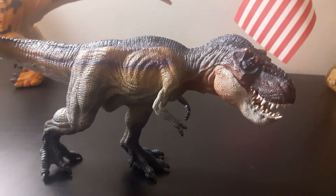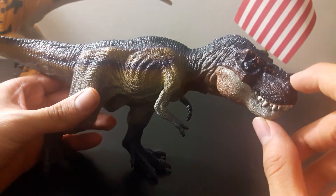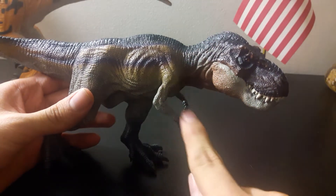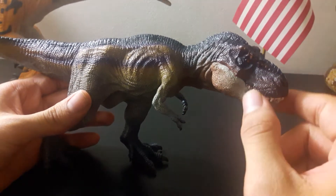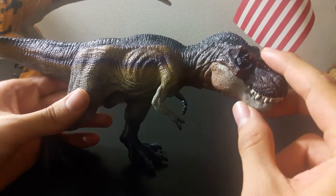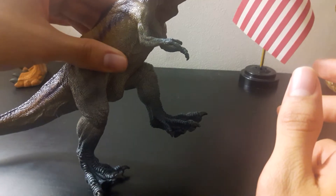With April fast approaching, so too come the Jurassic Park Fallen Kingdom toys. For the occasion I decided to review the Papo Running T-Rex. Now I believe there are two other variants of this design — a green one and a brown one, if I'm wrong please correct me — as well as another design of T-Rex that stands up.